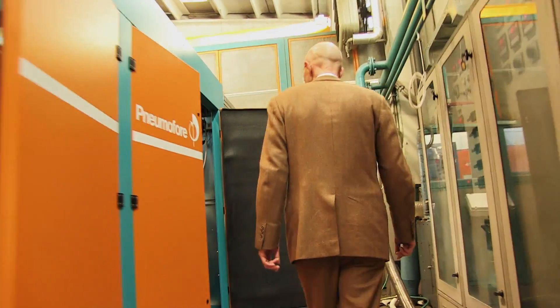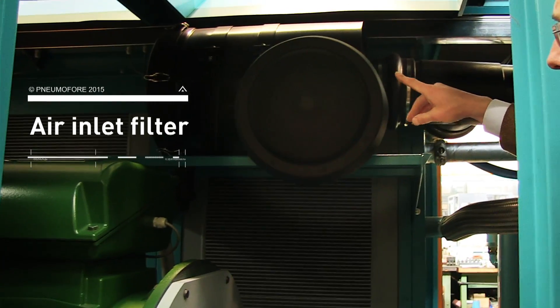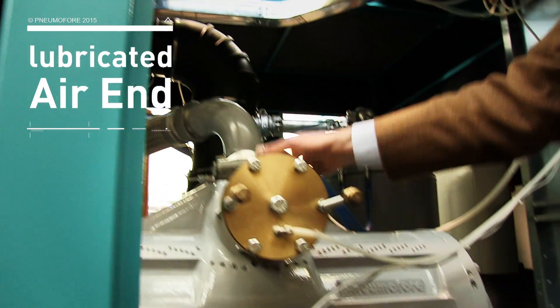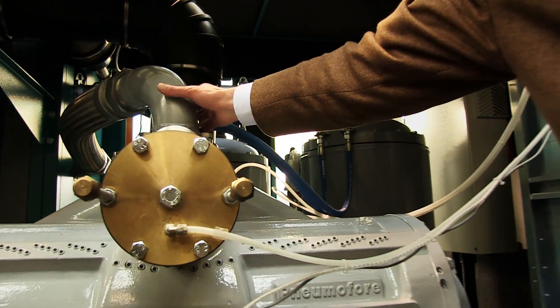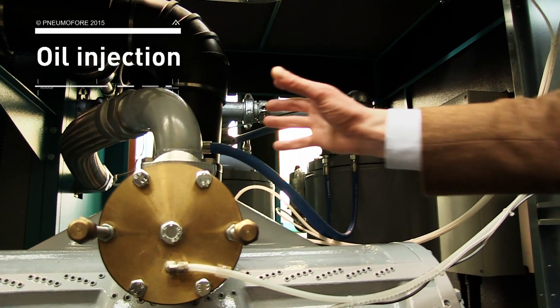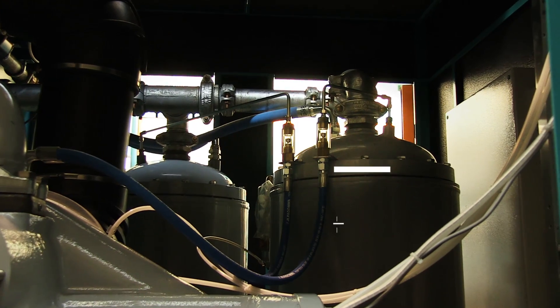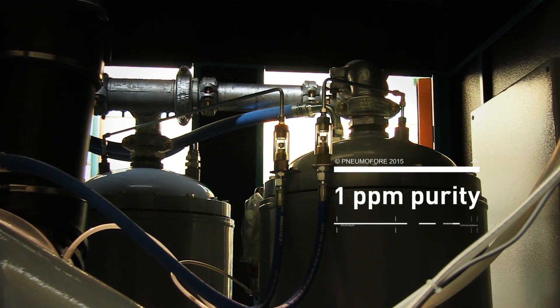This air compressor starts with the air filter. The filtered air enters the air end and is mixed with the oil. Here is the oil injection point, and the mixture of air and oil goes into the oil separators for pure compressed air at 1 ppm oil content.